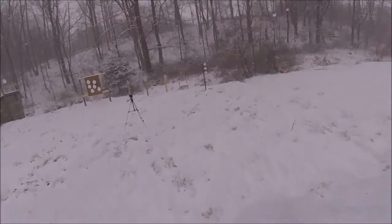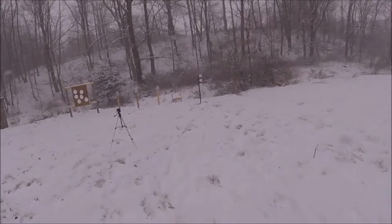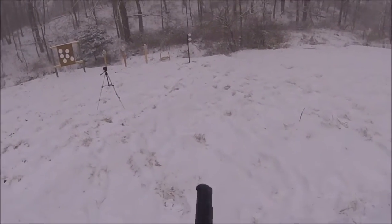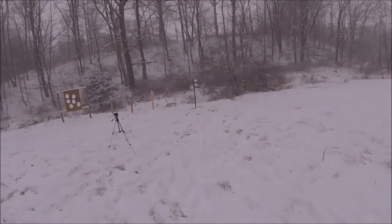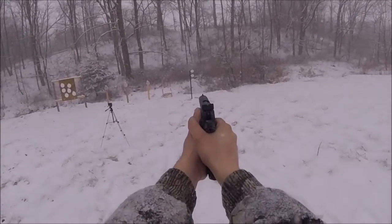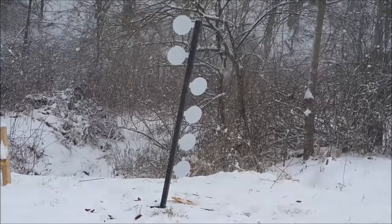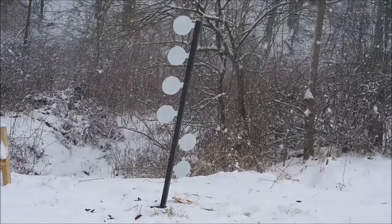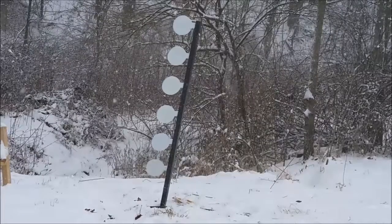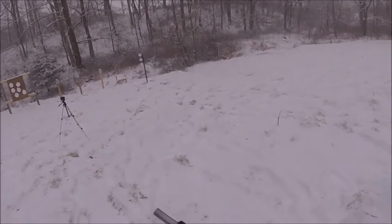Man, those white plates aren't very easy to see. I'm gonna start off with a 45 caliber — we'll see how well this thing knocks them over. I'll only put six in that one.